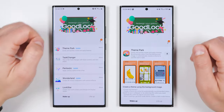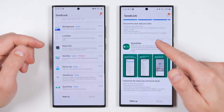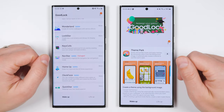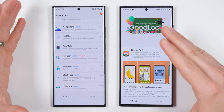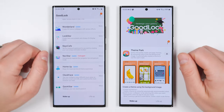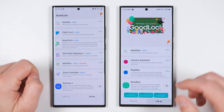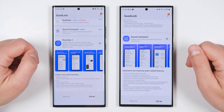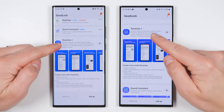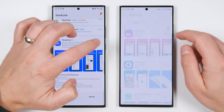Once the app is installed, go ahead and open it and you'll be met with a ton of different plugin options. These plugins add an insane amount of customizability to your phone, and it would take a good one to two hour video just to show you everything it can do. For now, we're just going to focus on one plugin in the Life Up section, all the way at the bottom. If you scroll to the bottom and then back up just a little bit, you'll see an option called Routines Plus — and this is the plugin you want to install.